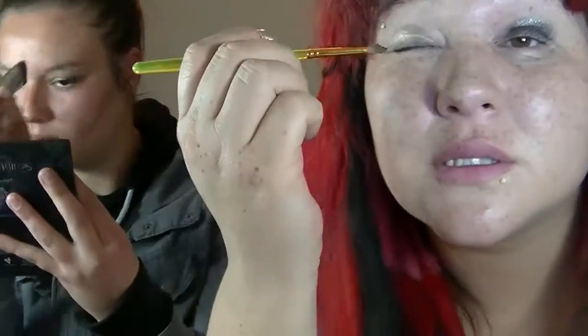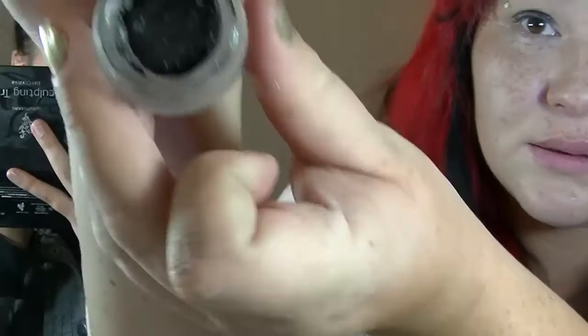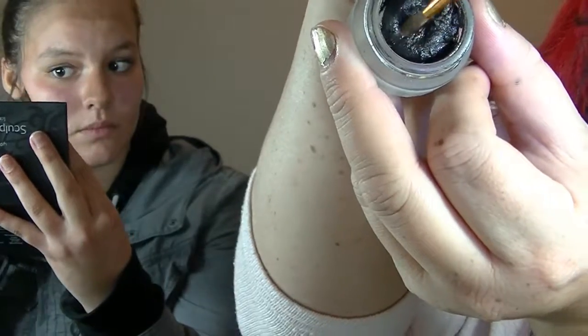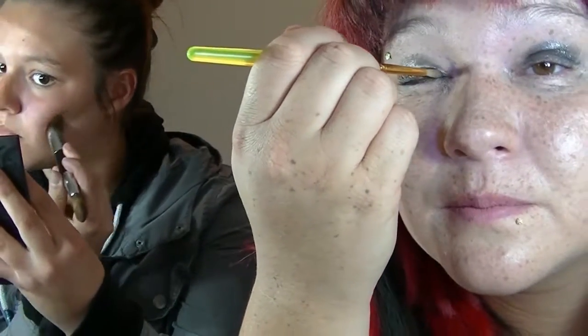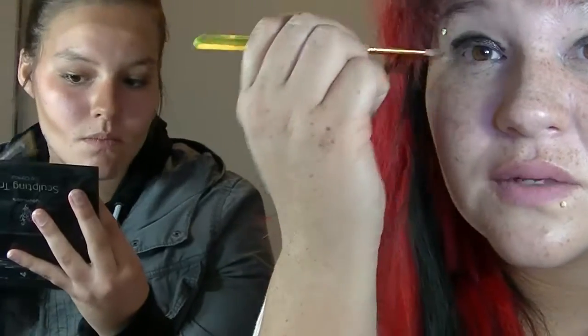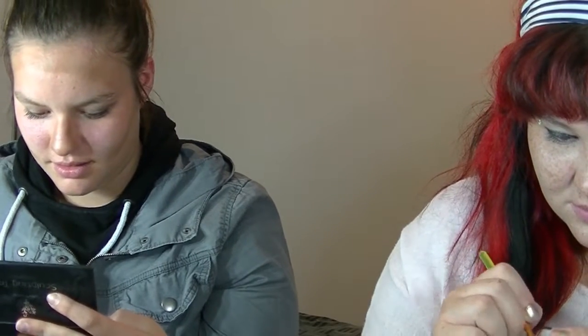It just goes on the brush so easy. It looks honestly like whipped cream — it's weird. For me, I have super oily skin, so stuff like this doesn't stay and it likes to go all over my face where it's not supposed to go. How does it feel? Feels pretty good — smooth and not clumpy. Feels good.